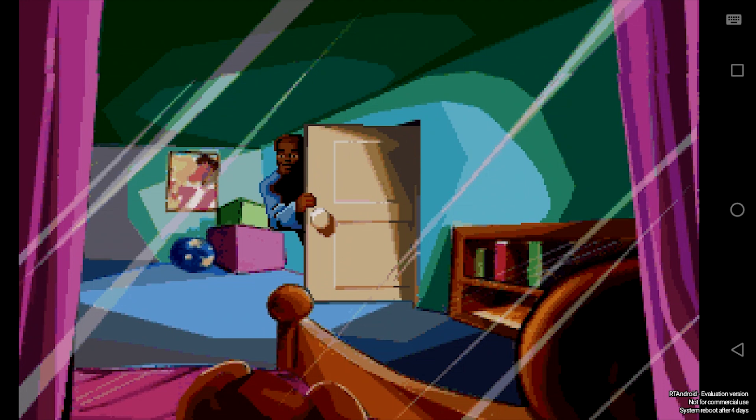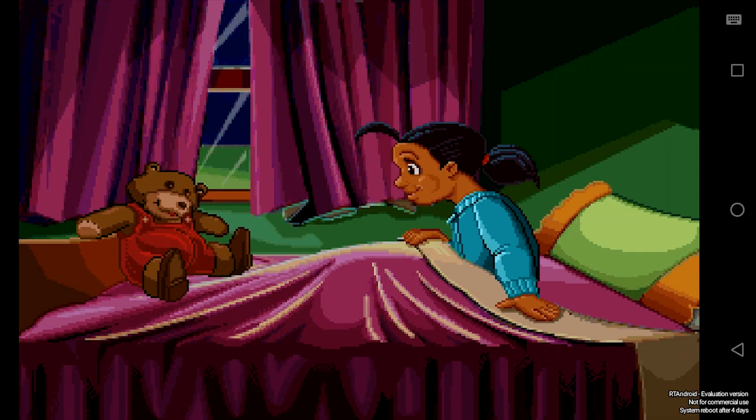Good night, Kayla. Good night, Dad. Tomorrow's my birthday and Mom and Dad did have a big surprise for me. Good night, Fatty Bear. You'll be good.